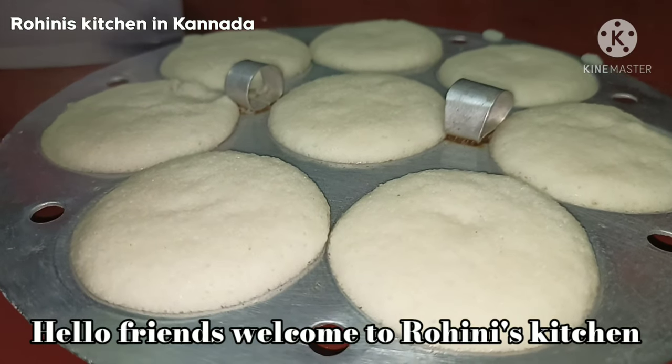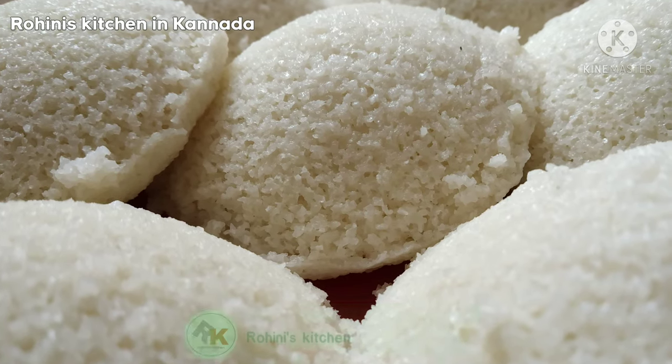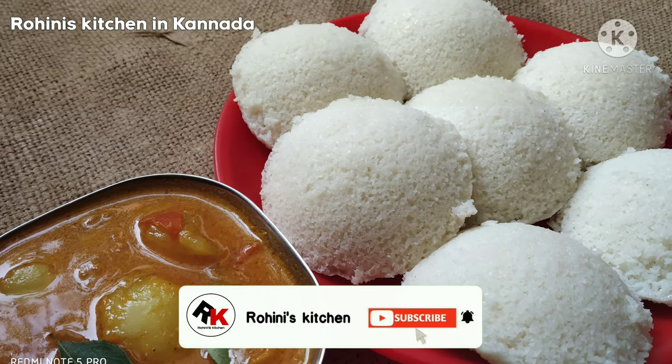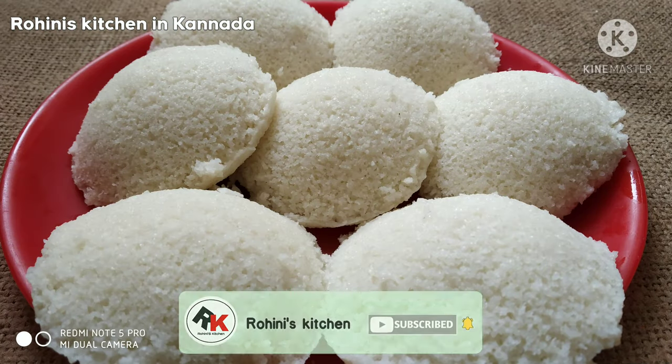Welcome to Rohini's kitchen. I tell you how to add the ingredients in my heart, and the taste of the taste. It's easier to cook that way.